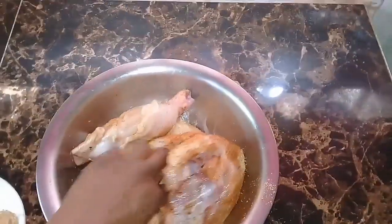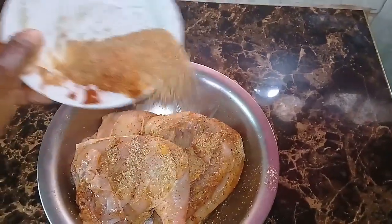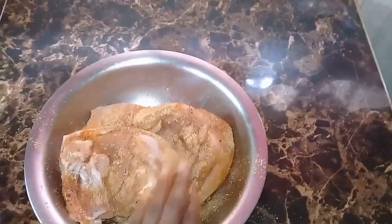I use a generous amount to season the chicken because I am building flavors. Use your hands to massage the spices into the chicken. I also use paprika — I don't remember if I mentioned paprika earlier, but I do use paprika.